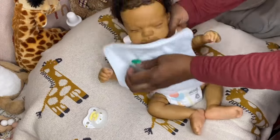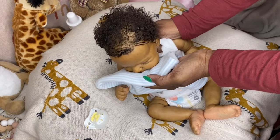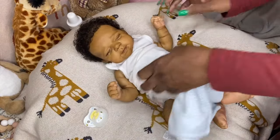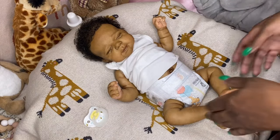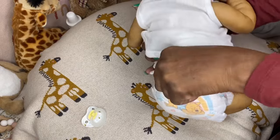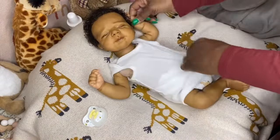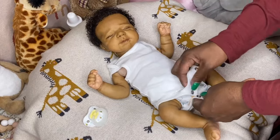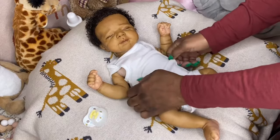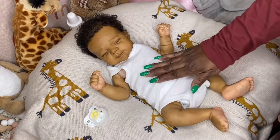We're going to dress little Malik first. I don't think I changed him during Christmas on camera, so that's why he's one of the first getting changed now — he hasn't had a changing video in a while. I just put him in this Huggies diaper. I love how the newborn diapers look on him; they fit him so good. He is definitely like a perfectly sized newborn baby in my opinion.